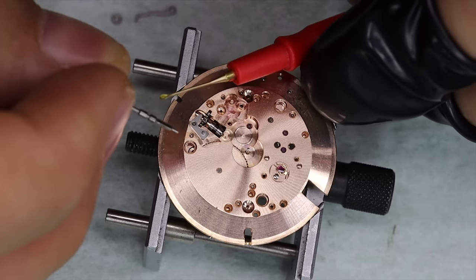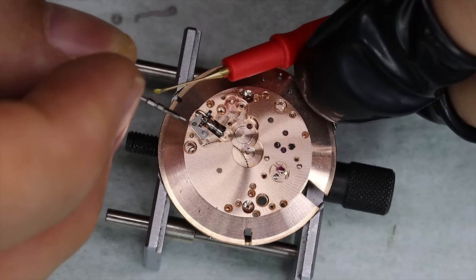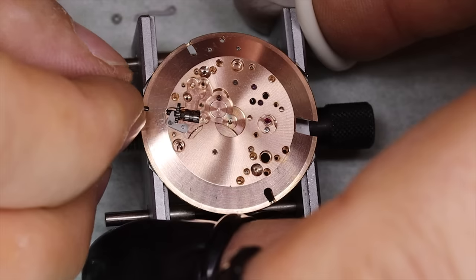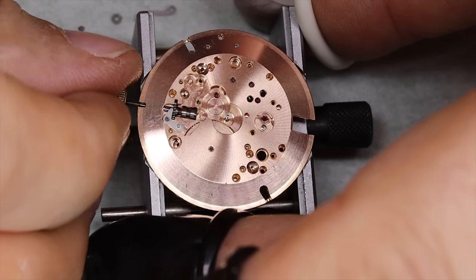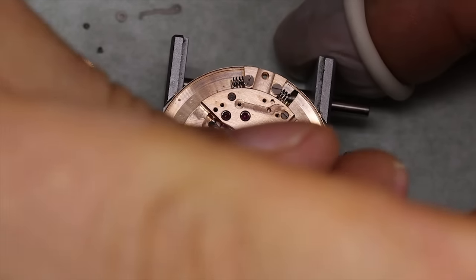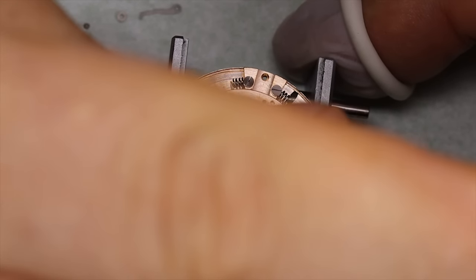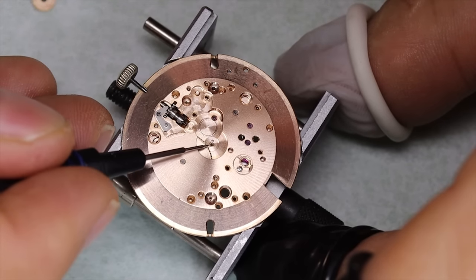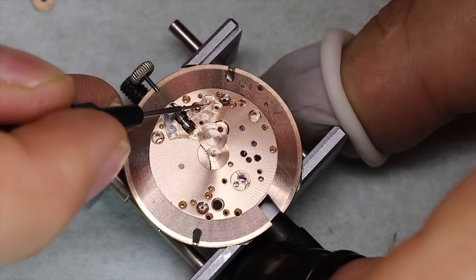One thing I forgot to mention: you probably saw that the crown is not original, so we will put an original crown on the watch later — but for now we're going to use the old crown and stem. Then we'll put some HP 1300 or D5 on the various posts, and where metal rubs against metal — like when pushing things against each other — we're going to put some grease.